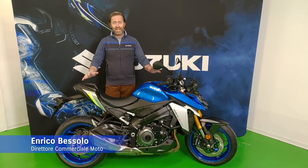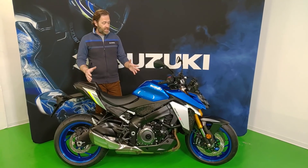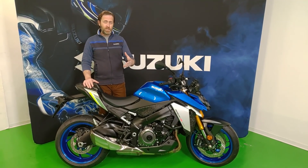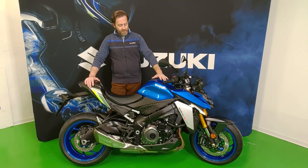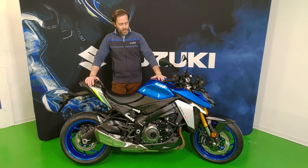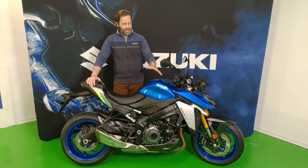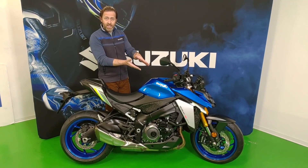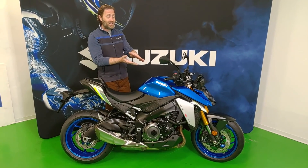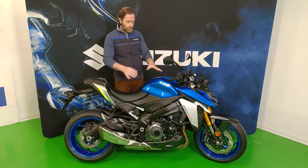"The beauty of naked aggression" — questo è il product concept della nuova GSX-S1000, e devo dire che avendocela finalmente tra le mani lo capisco pienamente. The beauty fa riferimento indubbiamente al suo design, davvero molto bello, con delle linee che sono moderne, aggressive, molto tese, taglienti e protese in avanti — protese ad aggredire le curve e ad aggredire l'asfalto.